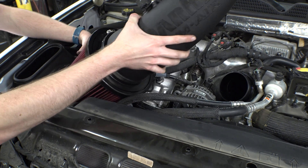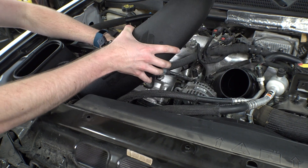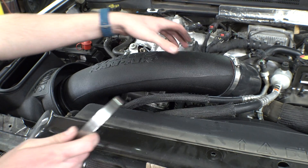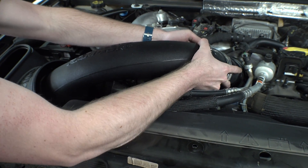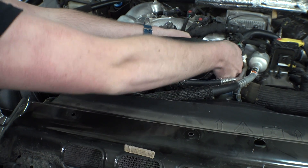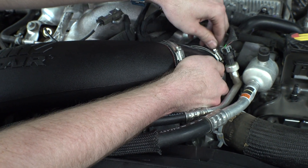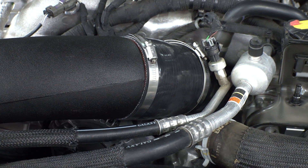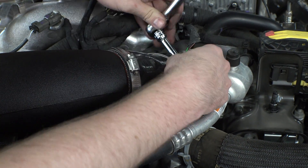Now with the intake tube and filter securely attached to one another, slide the filter into the air box. The filter should come to rest about one inch inside the edge of the air box. Rotate the intake tube toward the turbo inlet and slide on the second hose clamp. Using both hands, wiggle the coupling tube snugly onto the turbo inlet, making sure the edge of the coupling tube stops against the edge of the turbo inlet. It may be necessary to rotate the coupler just to the left or right to make sure it seats perfectly with both the intake tube and the turbo inlet. Once you're satisfied that the edge of the coupling tube is mated with the turbo inlet all the way around, tighten down the final hose clamp.